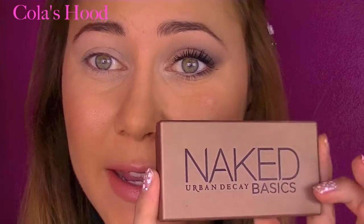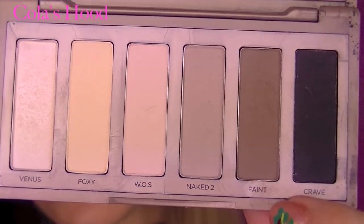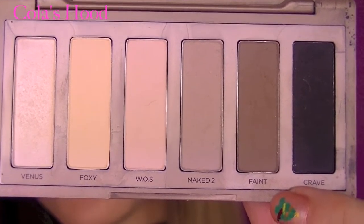Now I'm taking my Naked Basics palette and we are going to begin with the eyeshadows. First I'm applying Walk of Shame over my lid, also in my crease — everywhere — as a nice base. Then I'm taking the color Naked 2 and placing it into my crease to help blend too.